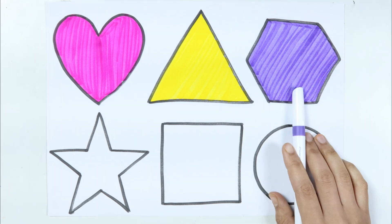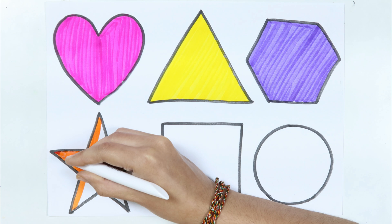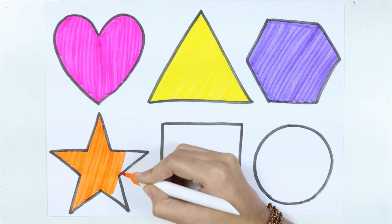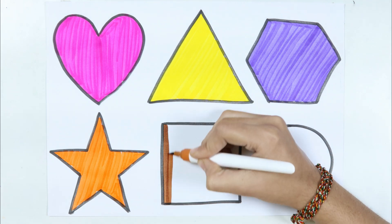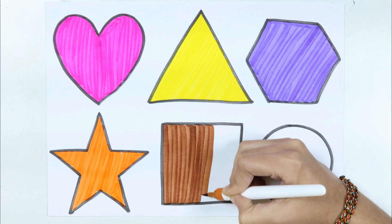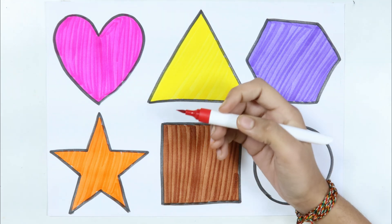How I wonder what you are. Star. Brown color. Square. Red color.